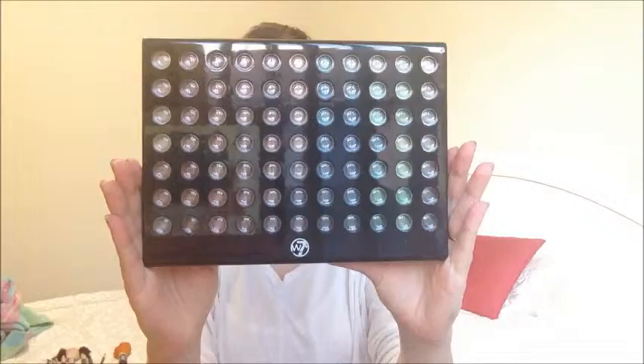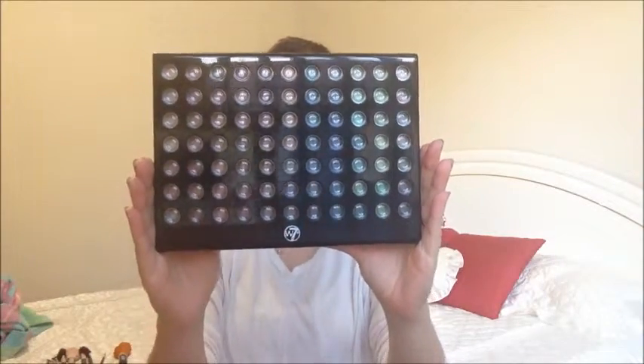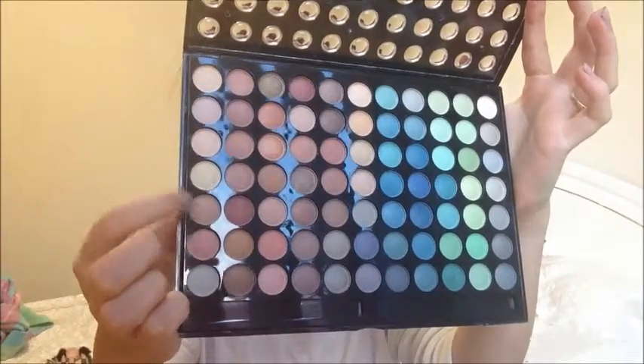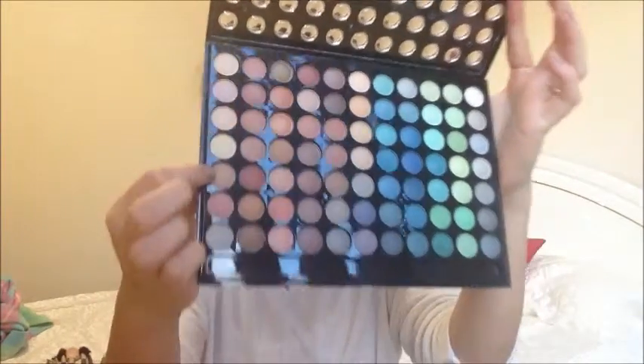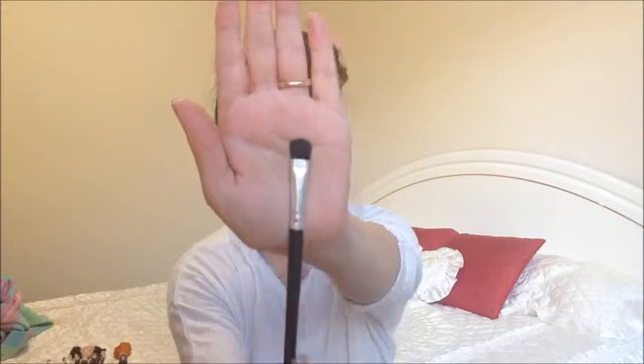Then I'm using my W7 Paintbox palette because they're all matte shades and that's what you want for this look. I'm going to take a nice light brown color on a flat shader brush and I'm going to apply this right in the crease and a little bit above. I'm using this as a transition color because it'll make blending your other shadows much more easier.